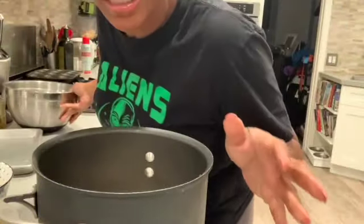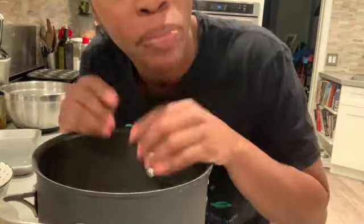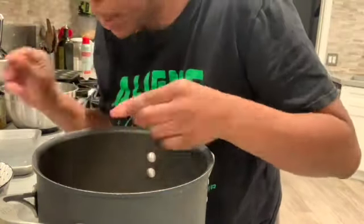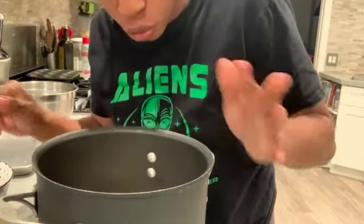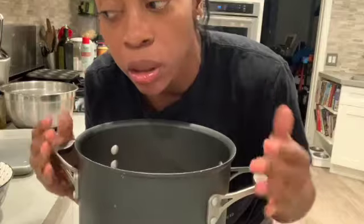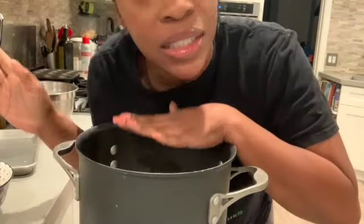I advise you not to be looking at those beans — otherwise you're going to start picking them and it'll be another 15-20 minutes picking the beans. So don't look at them. Now let's fill this baby with some water so we can put the cover on and then set it on the stove.